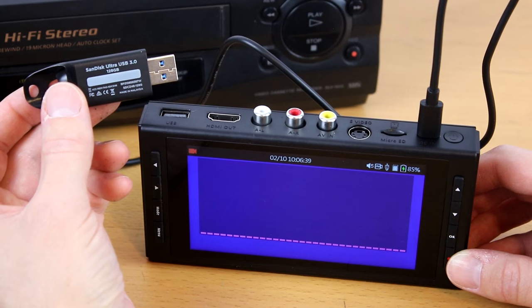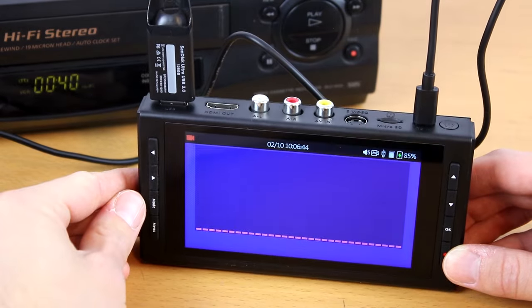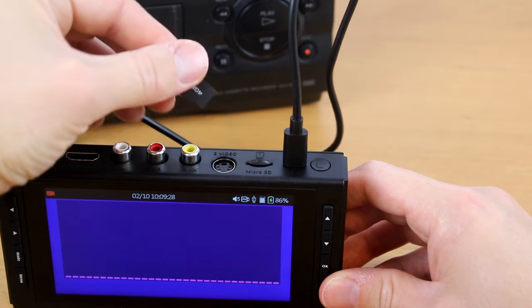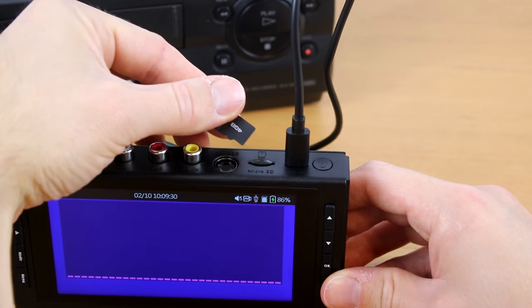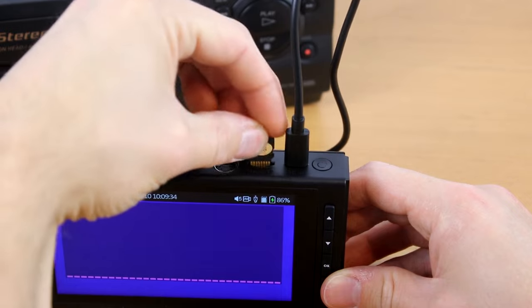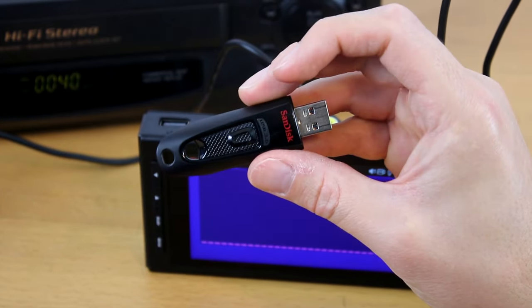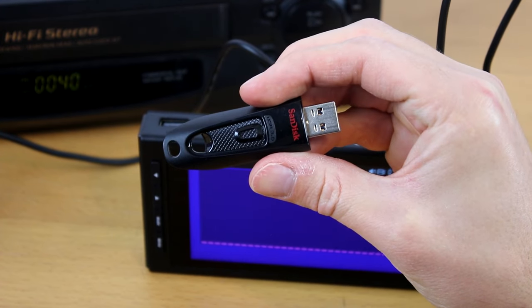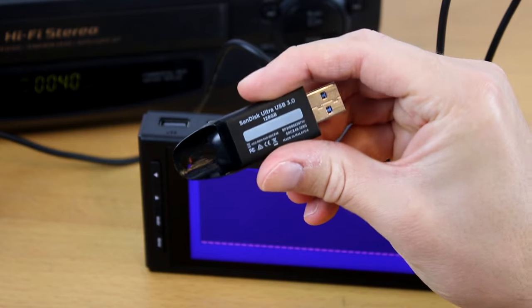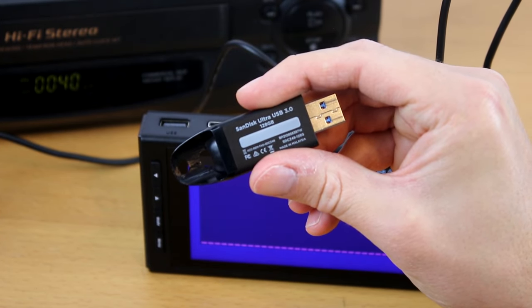Next, plug in a USB flash drive or microSD card. Most USB drives should be inserted with the logo facing away from you. If you're using a microSD card, insert the card with the gold contacts facing you and insert the drive until it clicks in place. For best results, we highly recommend starting with a new unused SanDisk brand USB drive or microSD card, 512 gigabytes or smaller.